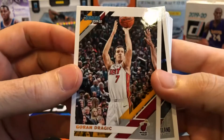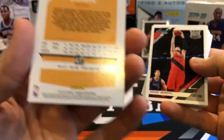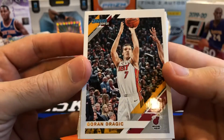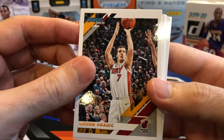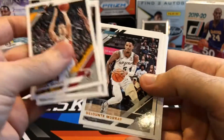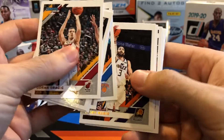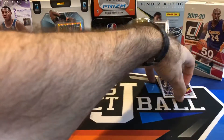Here's what the base card looks like — there's the front and there's the back. Really nice, clean design on Donruss this year. I like it a lot — I think I actually prefer it to last year's Donruss. It doesn't feel quite as cheap as Hoops feels; it's a little bit nicer card stock. So let's get through these — it's going to be a lot of base in here. We'll have a nice big base stack by the end of this video.